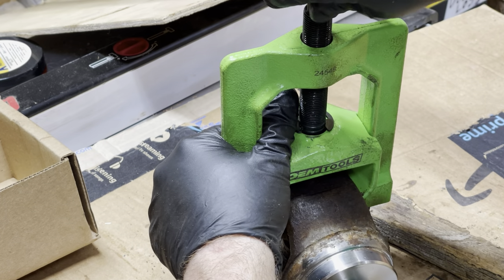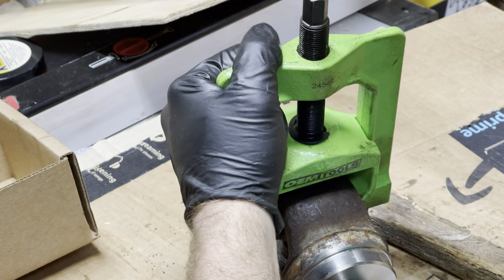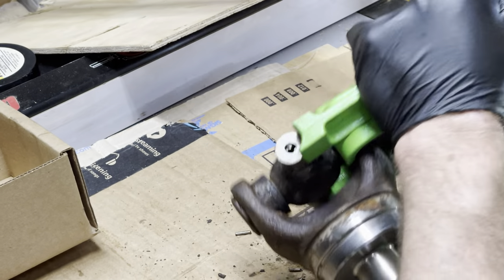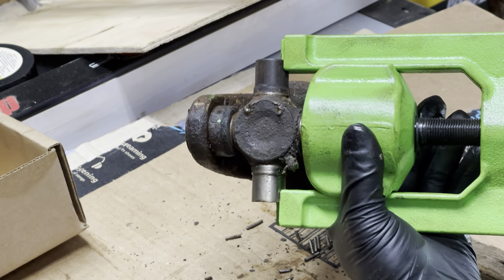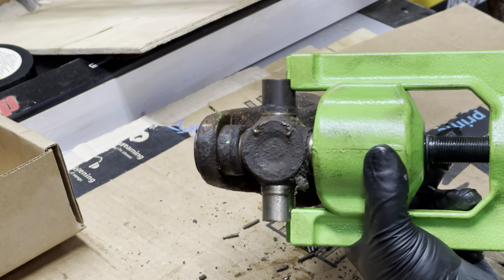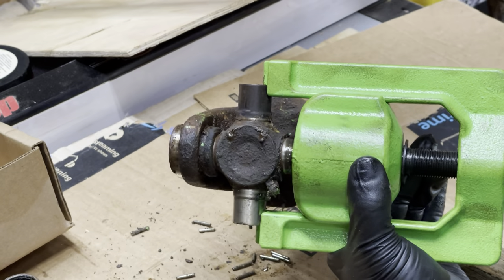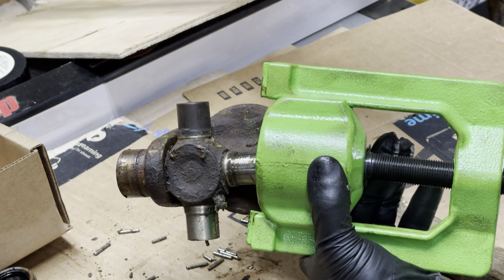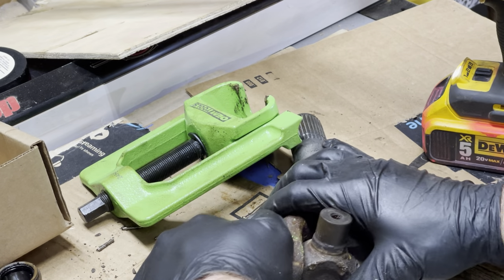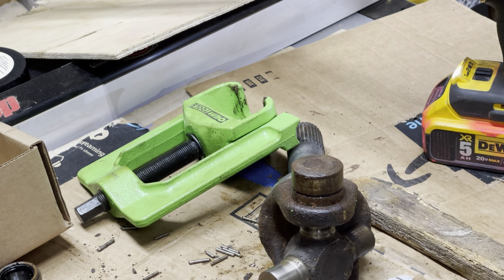I spent hours trying to pull this apart with other pullers — this is the worst seized u-joint I've ever messed with. A lot of rust. There we go, there we go.